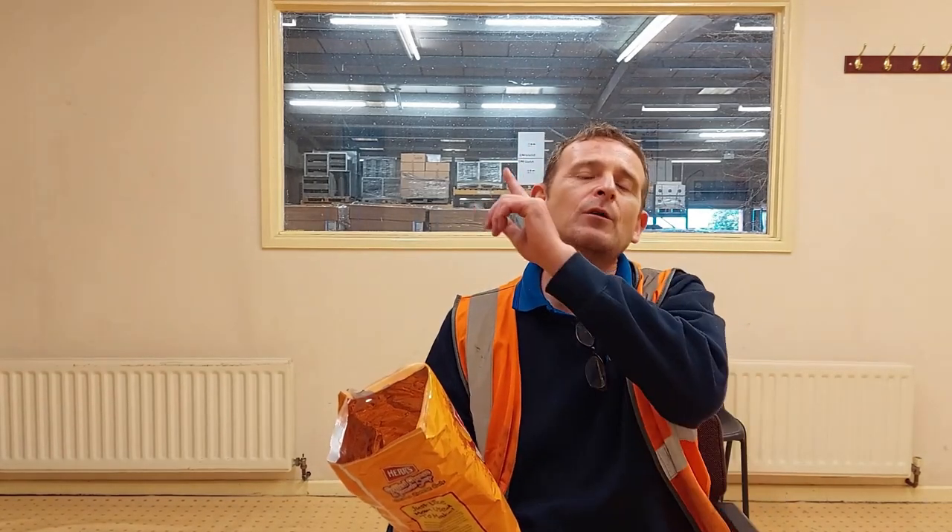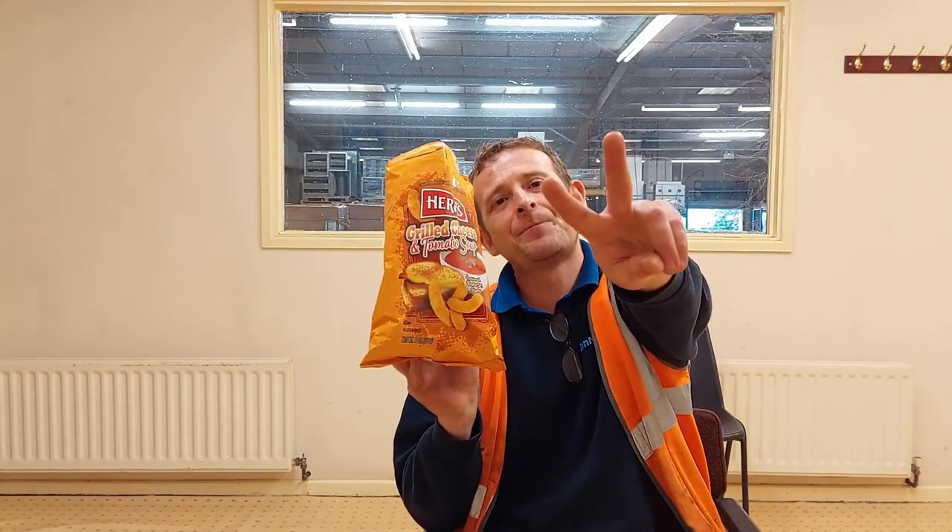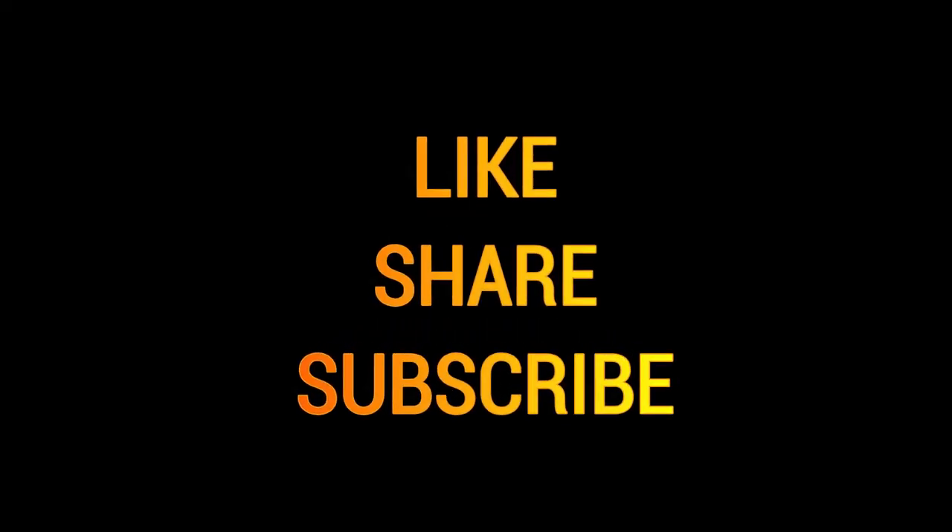Thank you very much for watching. Smash that like button, hit that subscribe button — don't forget when you hit subscribe, click the notification bell, click all, and you will get every single notification from me, Rob of Rob's Homemade. So from Herr's — my new favourite grilled cheese and tomato soup flavour — thank you very much for watching. Peace! Bye!